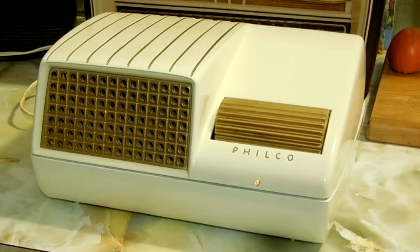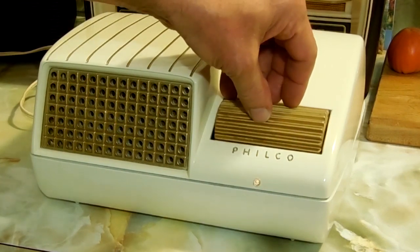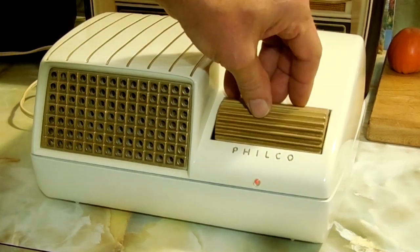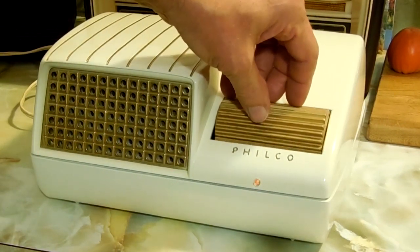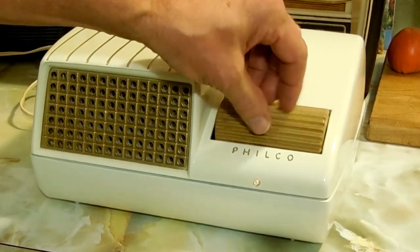Step through all the colors so we can see all of them. There is blue — that's so interesting. Red. Green. Orange. Purple. And back to yellow.